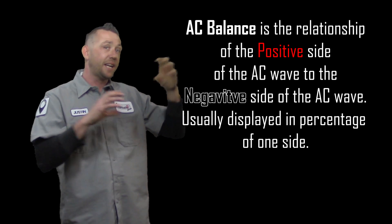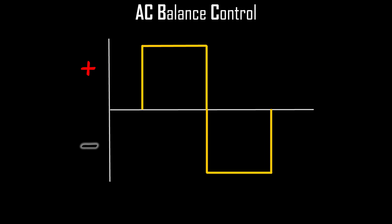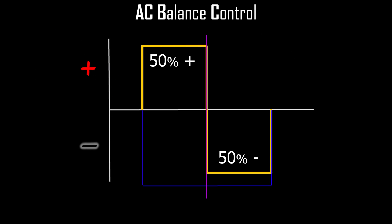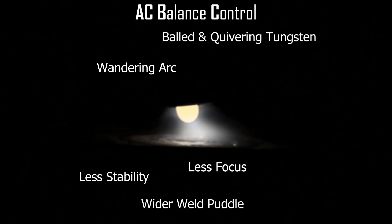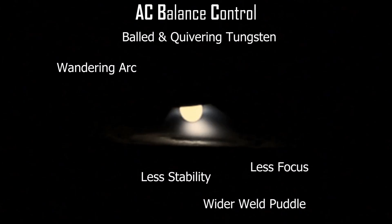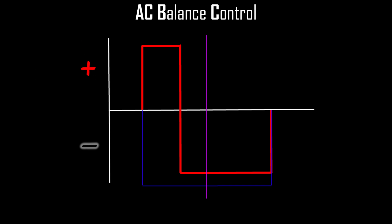Now that we know about DC positive, DC negative, and a little about AC, let's talk about AC balance. AC balance is the relationship of the positive side to the negative side on the alternating current wave. A balanced wave is 50% positive and 50% negative. The result is a balled and quivering tungsten, a wandering arc, less focus, less stability, and a wider weld puddle — not something we typically like. We can refine that by adjusting the positive side back, spending less time on the positive and more on the negative. At 30% cleaning on the positive side, you get less tungsten balling and less heat; at 70% on the negative side, you get a much more pinpointed and stable arc.